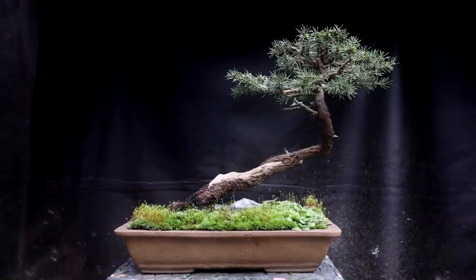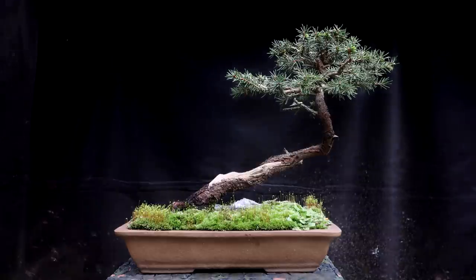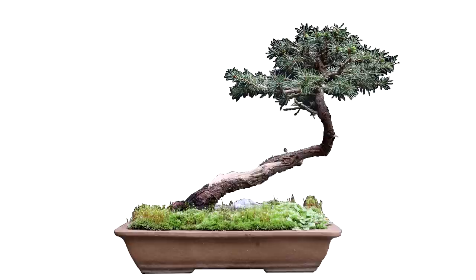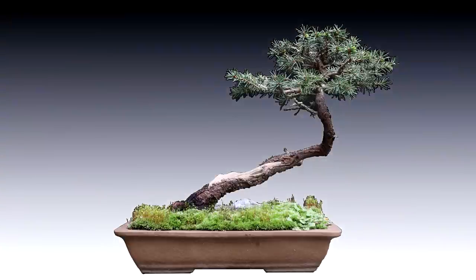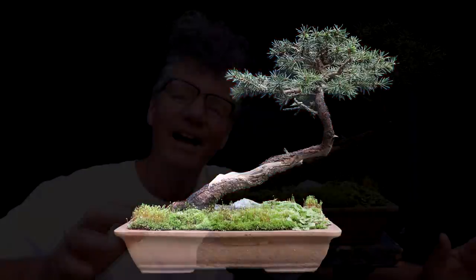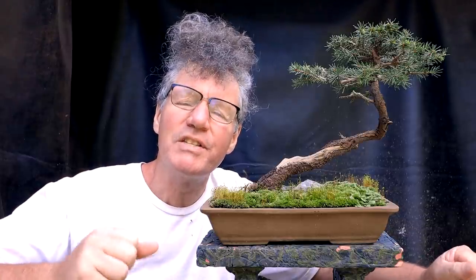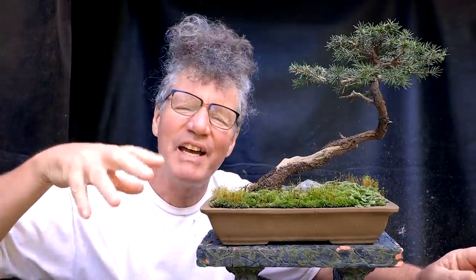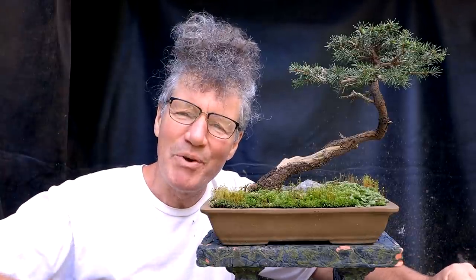Here's the photo that I took of my bird's nest spruce. The first step is to isolate the tree and the pot from the background, so I'll just trace a little mask around it, then delete the background and replace it with black — or white, or whatever I want. Let's begin to have a look at all the different pot possibilities for the tree. I'm going to start with the ones I like the least and kind of work up to my favorites.